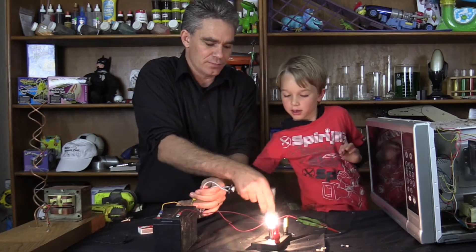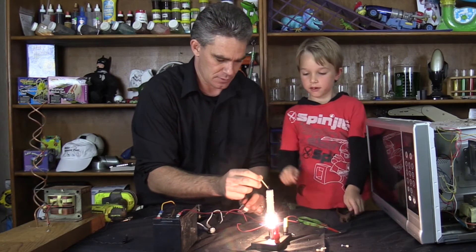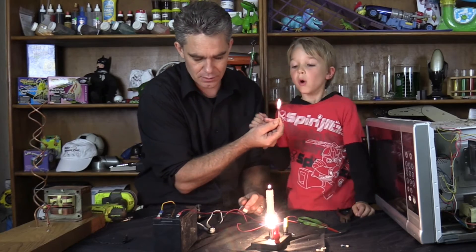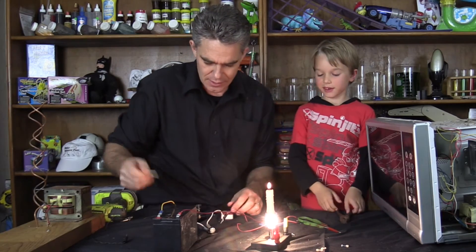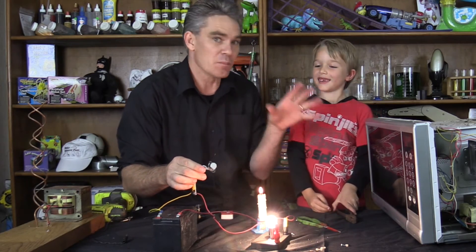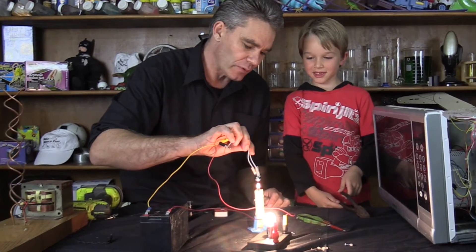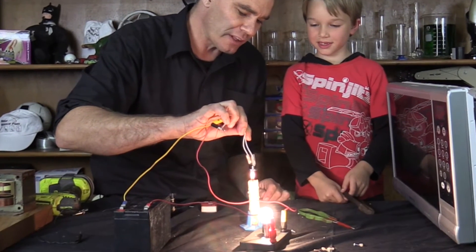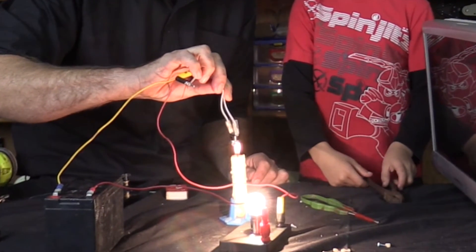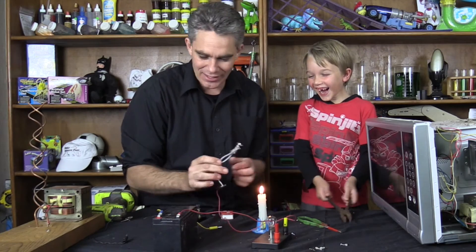I'm going to get a candle and we're going to light the candle — fire! So we'll light the candle. Good job, Sam. Now have a look here — here's the switch. Pretend there's a fire in the microwave. So there's a fire in the microwave and it's getting really hot. So we put the switch there, and the microwave is getting really hot. There's a fire. Something hopefully should happen. Come on — look at that! The light went out.